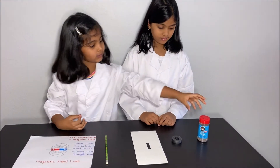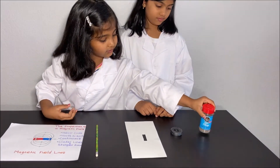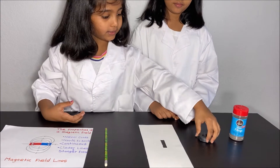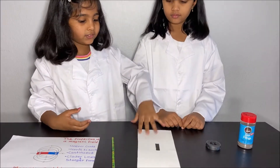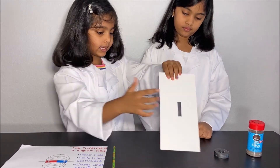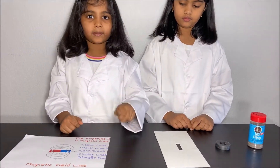So for the experiment, what you will need is some iron filings, a permanent magnet, a piece of cardboard where you could put your permanent magnet in, and a pencil.